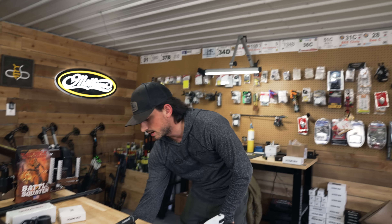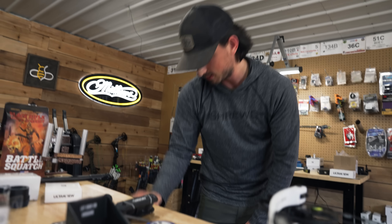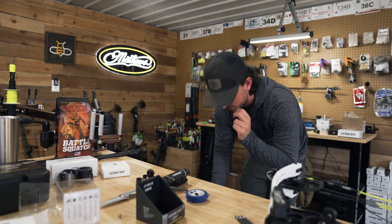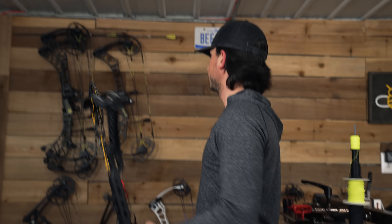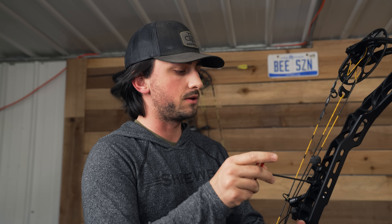Next, what we're going to need is a sight bracket mount. Yes, I do have one right there. We're just cannibalizing bows today. These were last year and the year before models and they just sit on the wall. I've been really thinking we should do some sort of giveaway - let me know if you want me to do a bow giveaway in the comments below, what the bow giveaway should be, and how to win it. Let me know your thoughts.